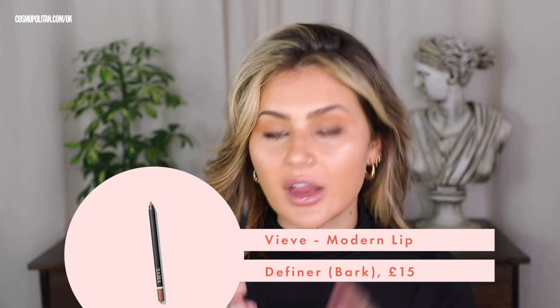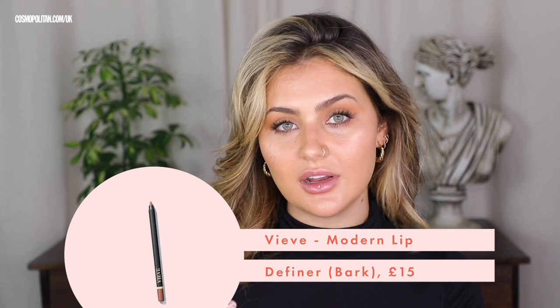An absolute essential for me every single day is lip liner. So I'm going to use the Modern Lip Definer by Veve in the shade Bark — a gorgeous chocolate brown. It is so perfect for creating really 90s lips with a really pale nude. The texture is super creamy, amazing for pushing out the lip line and recreating your lip shape, very long wearing, and also super blendable. I'm going to apply this on top of my lip balm before my lipstick, just sketching around my lips.